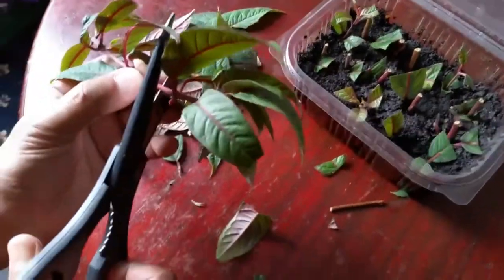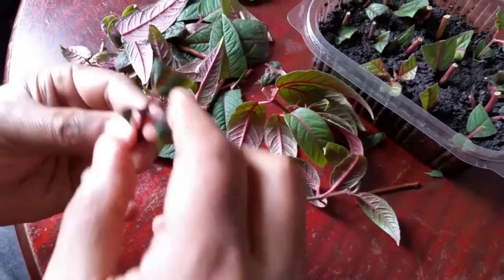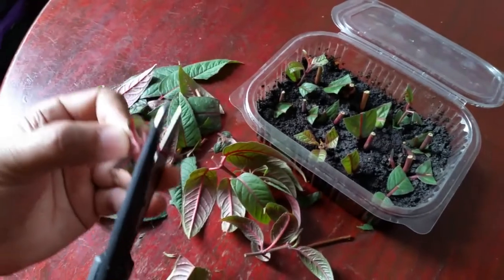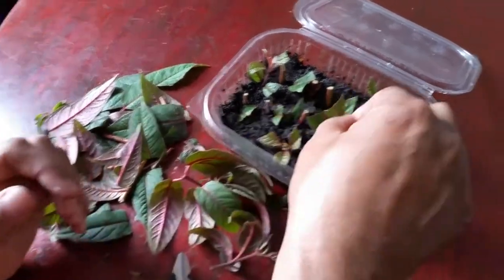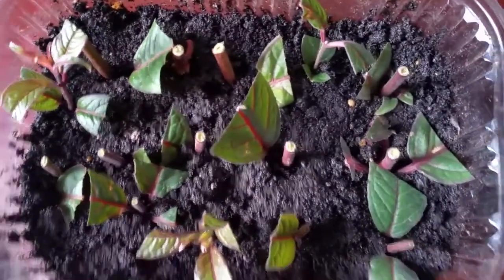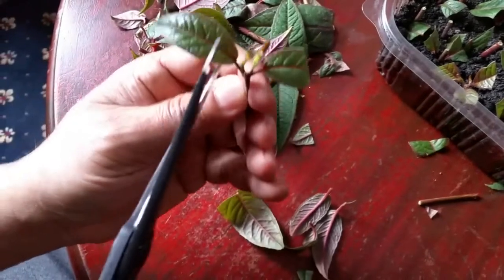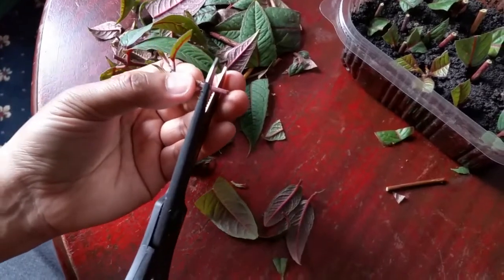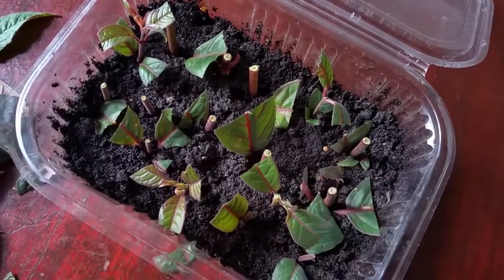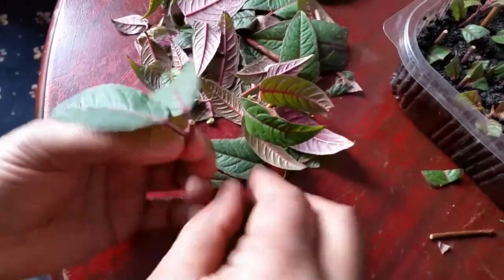This is almost the tip of the fuchsia, so I'm going to get a cutting out here. The node is just down there — as you can see there's a node here — so cut a bit more down. For this cutting, just push it into the soil. In a couple of weeks' time we leave it outside on a windowsill, away from direct sunlight, and hopefully we'll have a few lovely young fuchsia plants grown from cuttings.